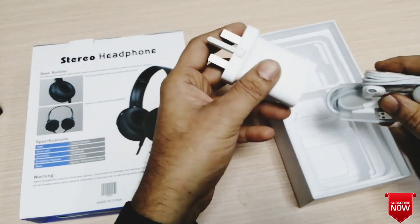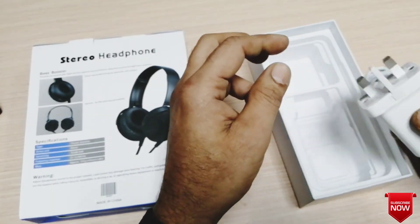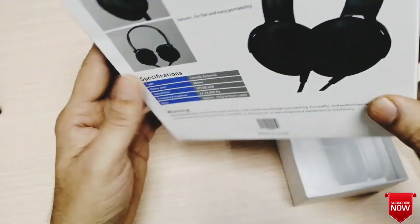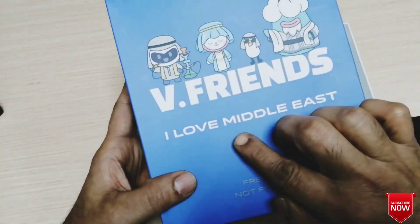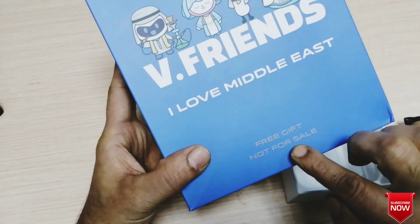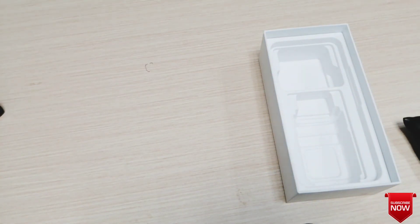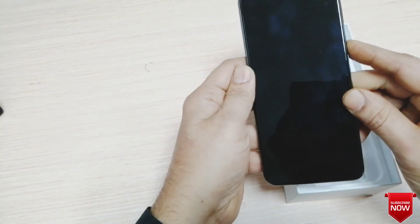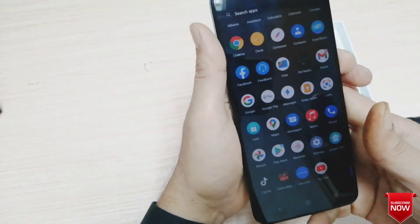The headphones are included and very handy. I will show you how to use the mobile.